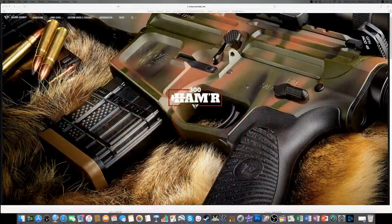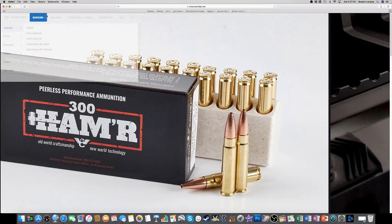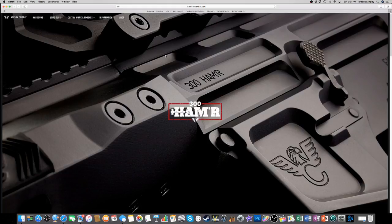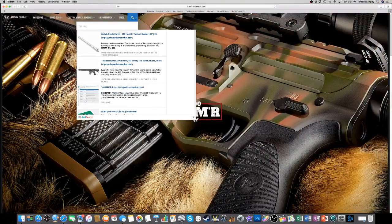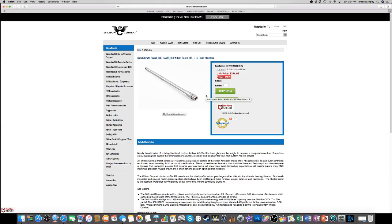Going back to the price point question - looking at Wilson Combat's barrels, I've got $233 showing here. That's actually not bad. At $233 for a stainless steel barrel, that's pretty on par with the price points you're going to see anywhere for aftermarket rifle barrels, especially match-grade barrels. This is an 18-inch barrel with a 1-in-15 twist.